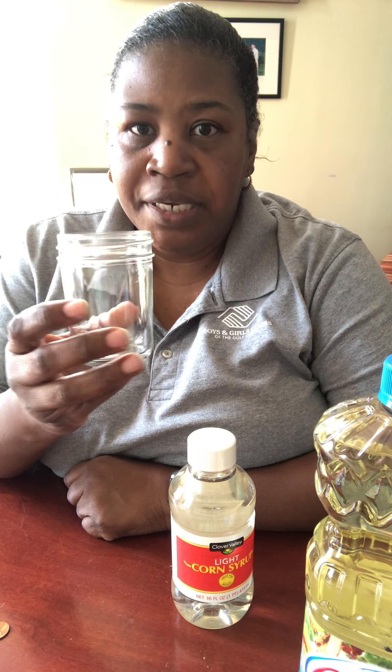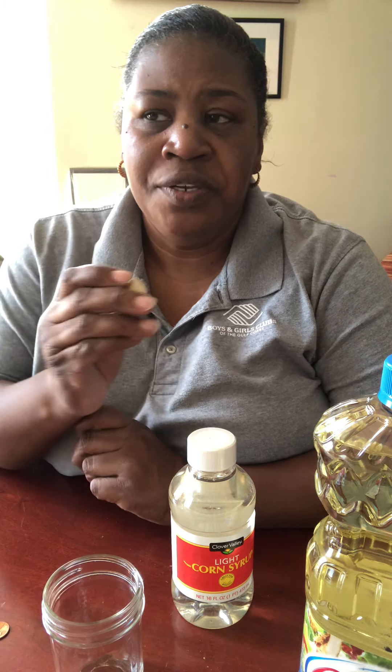The items we're going to use for our density layers are corn syrup, vegetable oil, and plain water — H2O. We'll also need a jar to put it in; you can use a beaker, mason jar, or whatever cup you have available. The objects we're going to test to see if they sink or float are a cork, a bottle cap, a penny, and a paperclip.